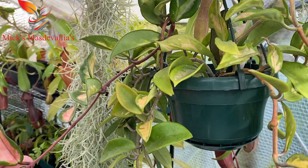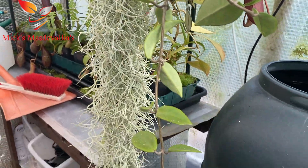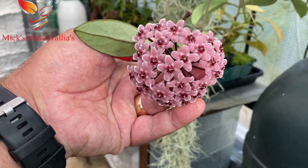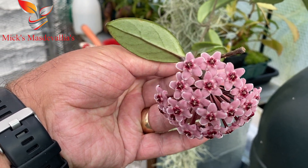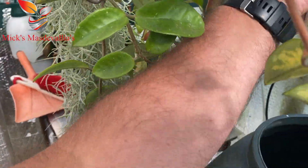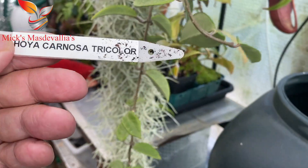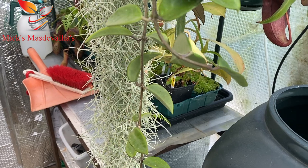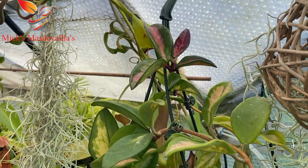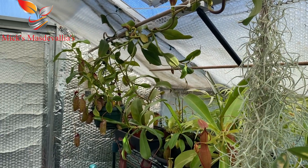Good old Hoya doing really well this year — it's got about four growing points and we do have a lovely bloom on this. I really do like this one. I'll just have a look at the label — it's Hoya carnosa tricolor. Lovely plant, lovely colors, doing well.